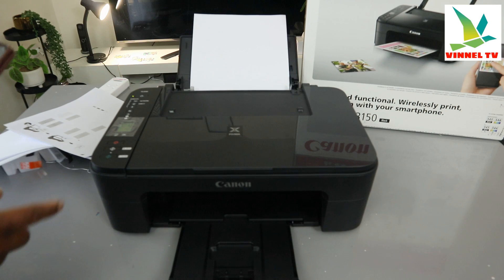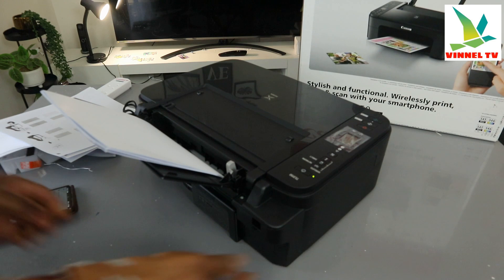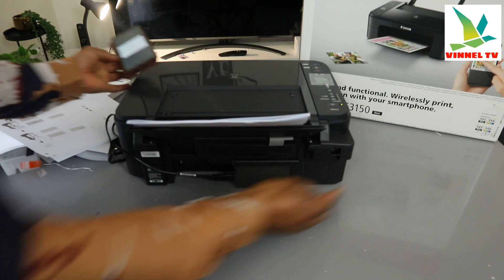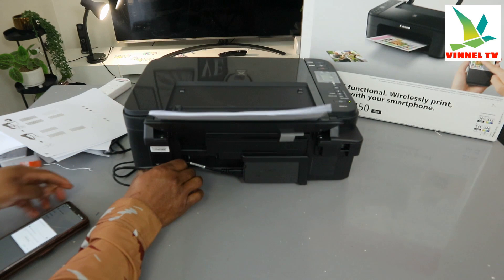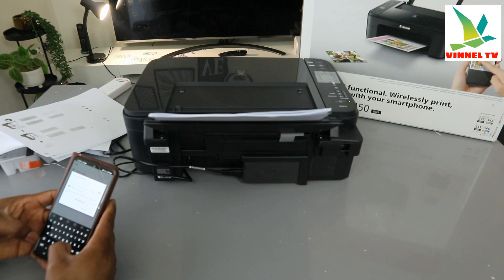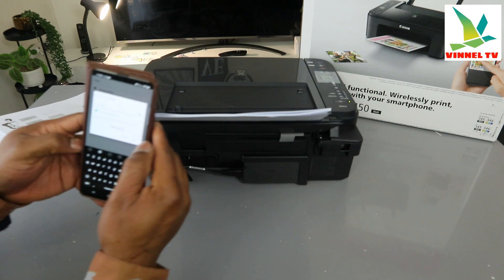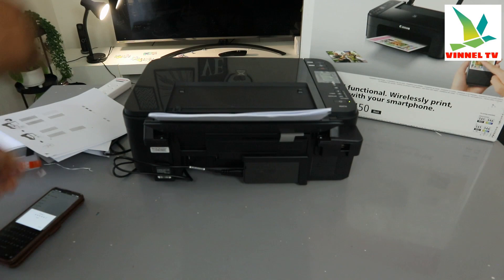To enter the password, you need to go to the back of the printer and use the admin password. If you are not sure of the password, refer to the online manual. Put the admin password here, then select OK. Now it's copying.